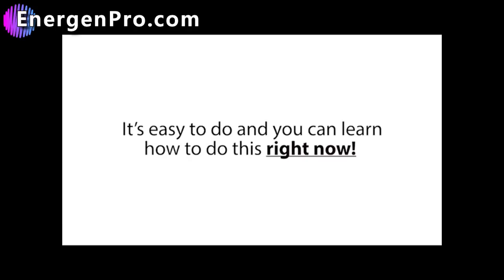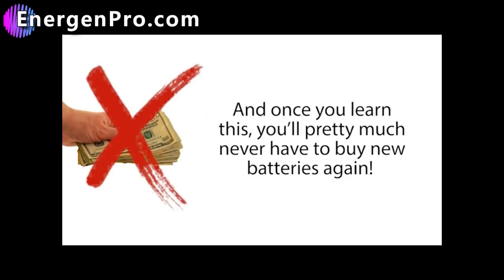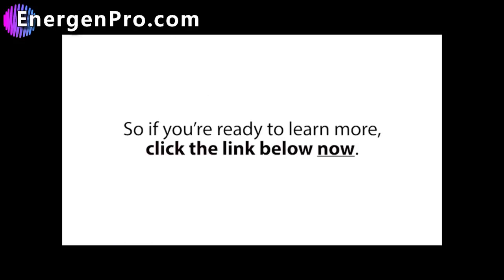You can learn how to do this right now because there's a new video up online exposing this secret method. Once you learn this, you'll pretty much never have to buy new batteries again, and you'll save thousands in battery costs over your lifetime. If you're ready to learn more, click the link below now.